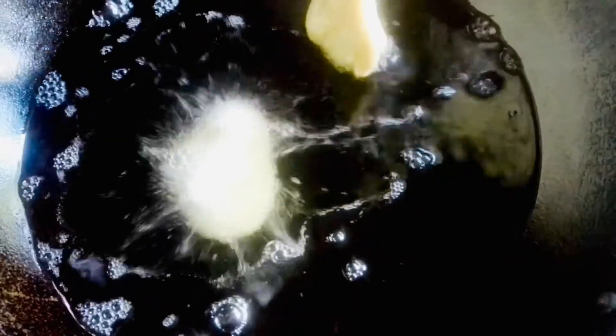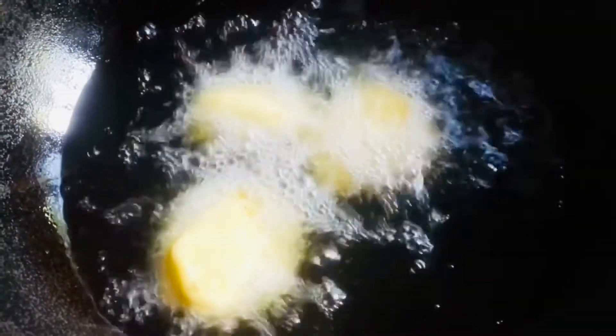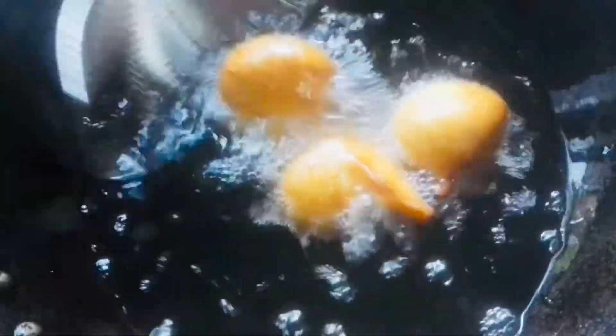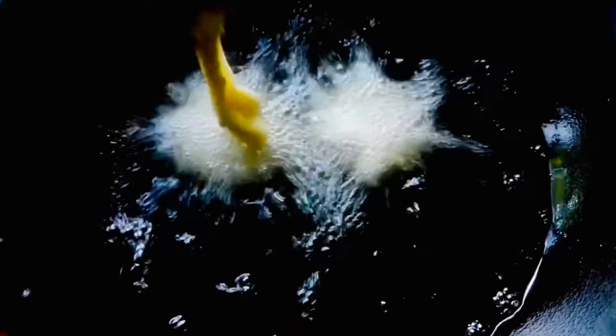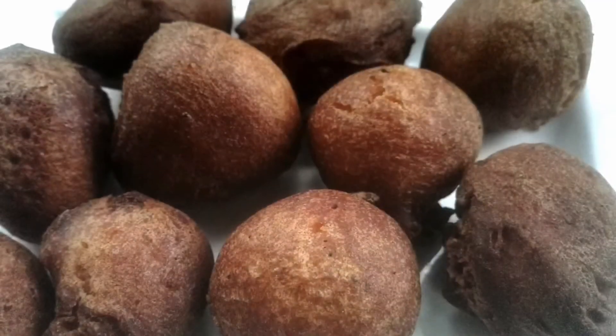Pour into a pan and add oil. Pour into a bowl shape. Heat on a medium flame and add a little oil. Let's fry it in the pan. Don't pick it up yet — wait until it turns dark brown. Don't add more; let's fry it until done.